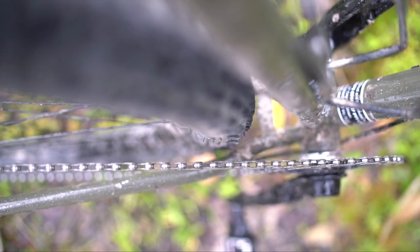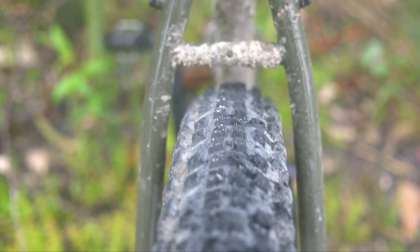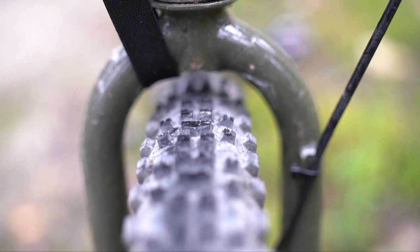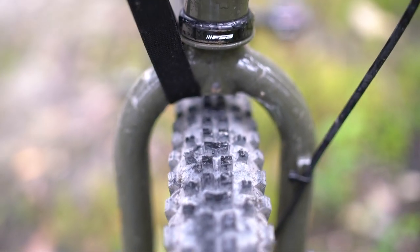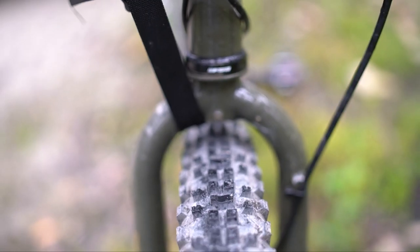The tire clearance — I've been able to fit the maximum tires on this: 29ers, 2.3-inch tires, which are mountain bike tires, and that's as wide as I'm going to go. When I ride in mud, it gets over on the wheel and it really gets to the limit. So 2.3-inch tires is probably as far as I'd like to go with this.